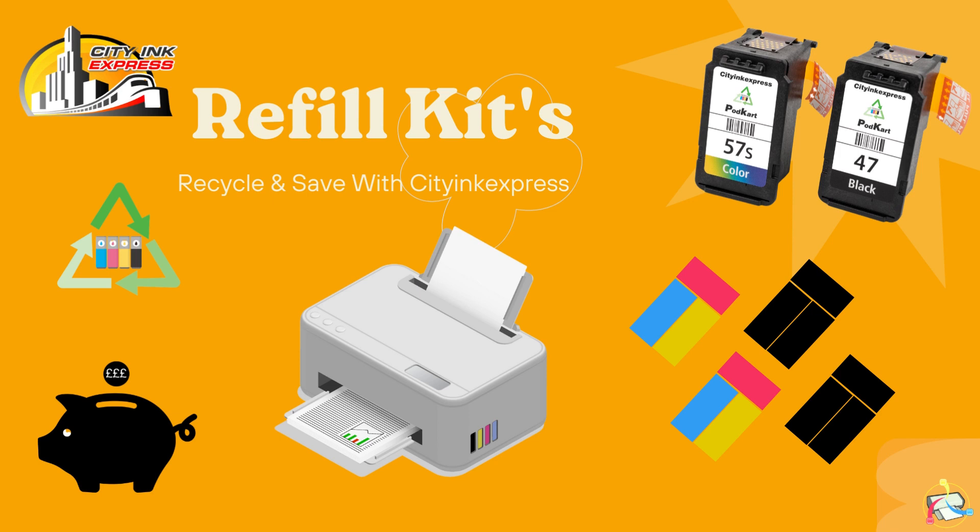Hello from City Ink Express. In this video I will explain how to refill an HP 28 cartridge.